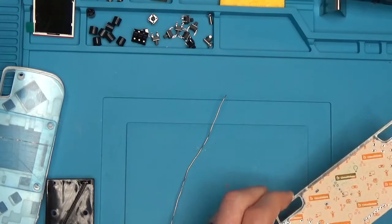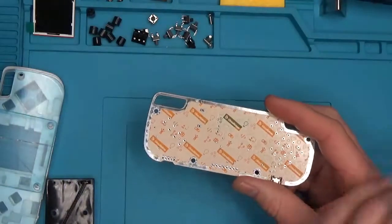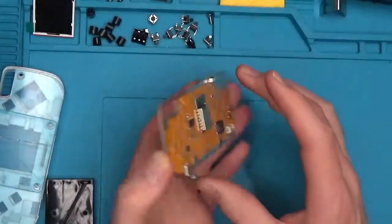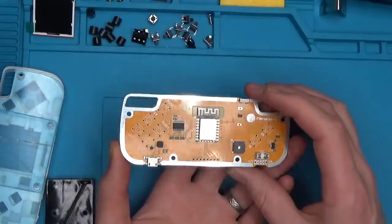Now let's take a look at this circuit board. This is the back of the board — it has the CircuitMess logos on the back. And on the front of it, you'll see the speakers and all the spots where we have to solder the buttons to.